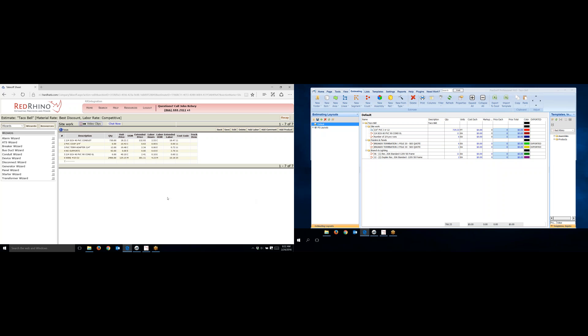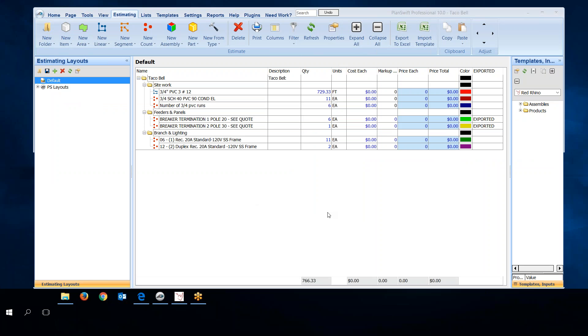I want to make sure I notate that these have been input into Red Rhino. I go to the exported column in PlanSwift and type in all capitals 'INPUT' for each item. That tells me I manually input these items. When I look at this list again, I can tell which were exported automatically and which I input manually. That's how you use PlanSwift to measure conduit and use the conduit wizard to input conduits into Red Rhino software.